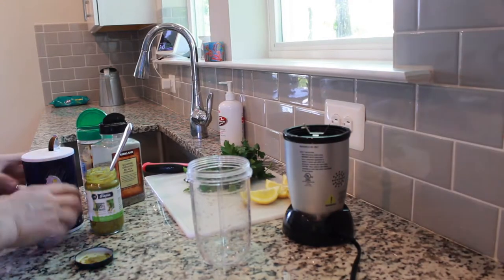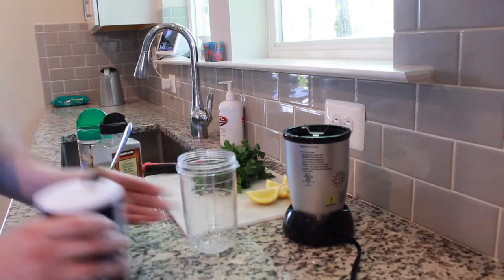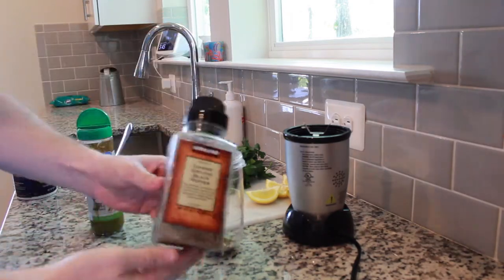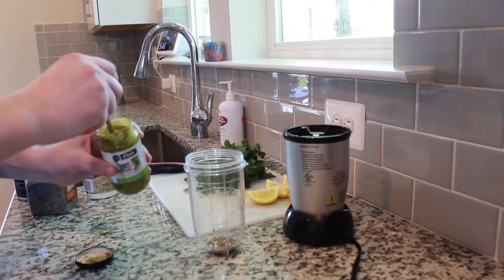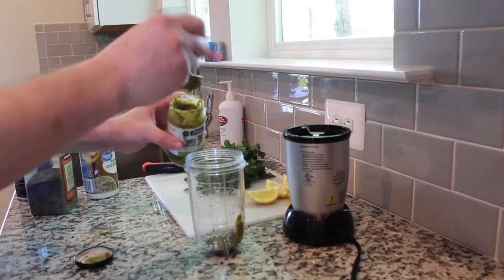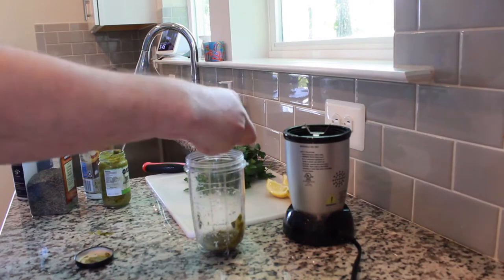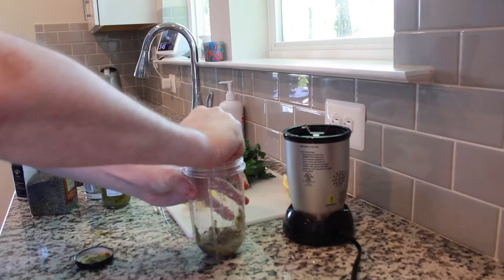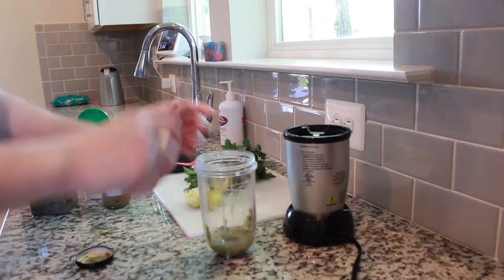We've got our bluefish fillets with the skin and scales on cooling off in the fridge. Here's our topping. We're going to add some salt, black pepper, and a couple teaspoons of an already prepared basil pesto. This is totally not necessary — you could just add some extra olive oil and garlic, that's totally fine. I'm going to add the juice of one lemon. Try to get all that juice in there because you're going to need it to help blend and incorporate everything into a nice paste. You don't want it too runny, but it can't be too thick either.